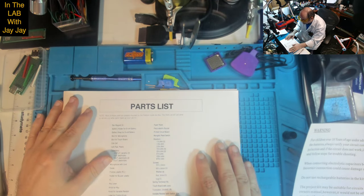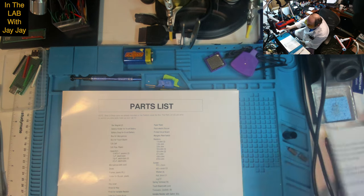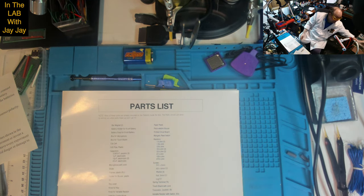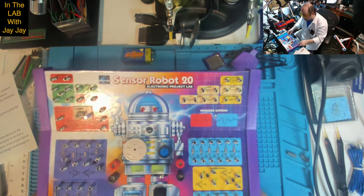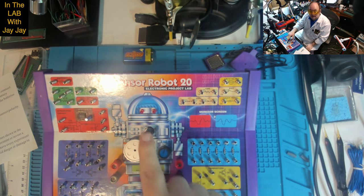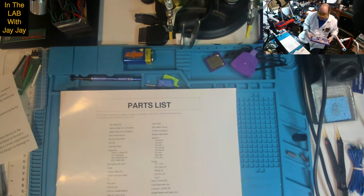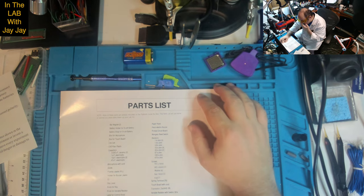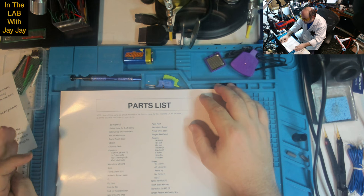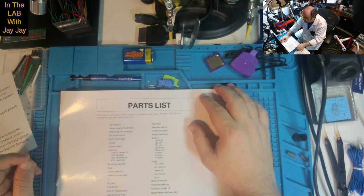Note: most of these parts are already mounted on the platform inside the box; this parts list just serves to remind you what parts make up your lab kit. Bar magnets: 2. Battery holder for 9-volt battery, battery snap, box for microphone, box for touch board, CDS cell, CDS pipe — that's what this piece of plastic is, it covers the CDS cell. Capacitors: three ceramic 0.047 microfarad, one 1 microfarad electrolytic, two 10 microfarad electrolytics, and a 47 microfarad electrolytic.